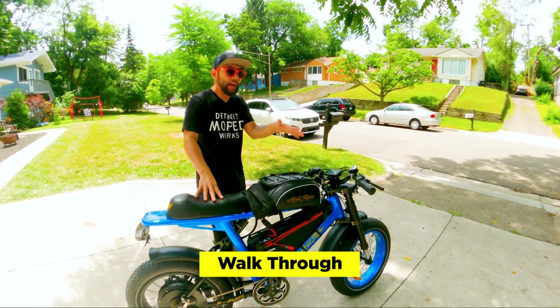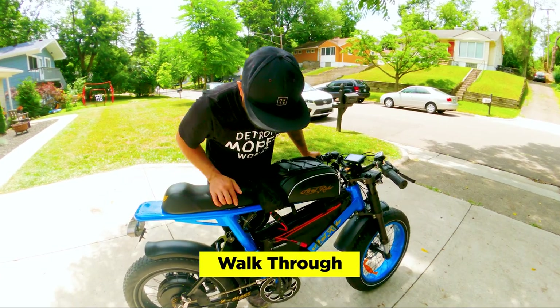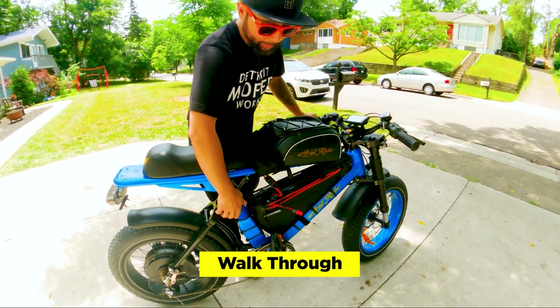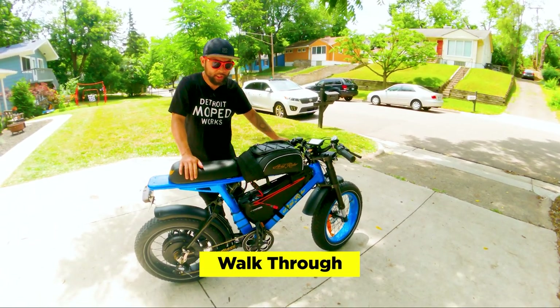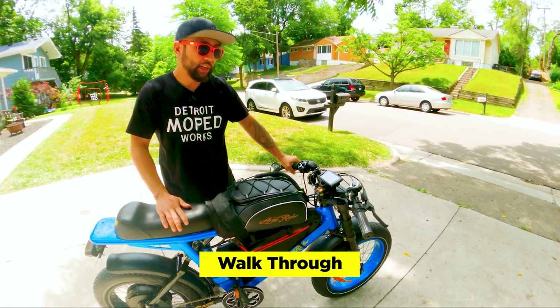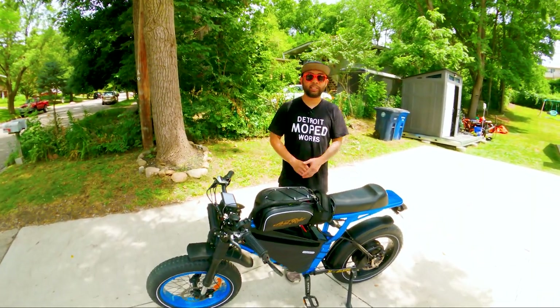The stock weight of the bike is about 80 pounds. We didn't weigh it on a scale, but with the new motor and bigger battery I'm assuming it's about 90 to 100 pounds, maybe closer to 100. But it's still lightweight because the frame is aluminum. Now let's take the 72-volt X-Class out on the streets.